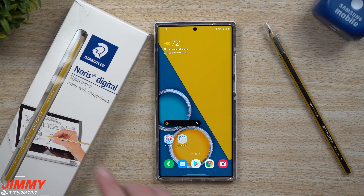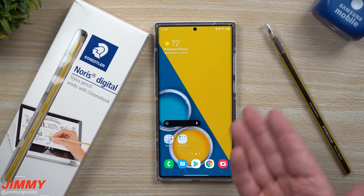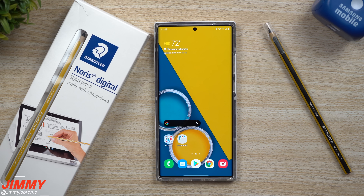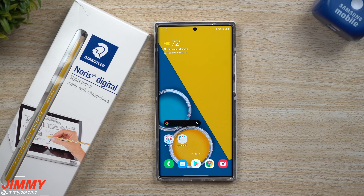Now also on this box it does state that it works with Chromebook, but I wanted to show and prove today that it also works with Samsung phones. All of the Wacom technology is really the exact same — it's that layer of screen, that layer of technology, that allows your S Pen or digital pen to work with your phone.